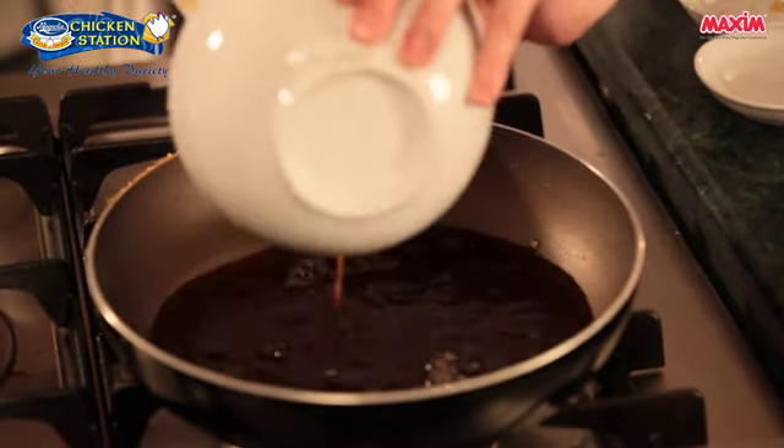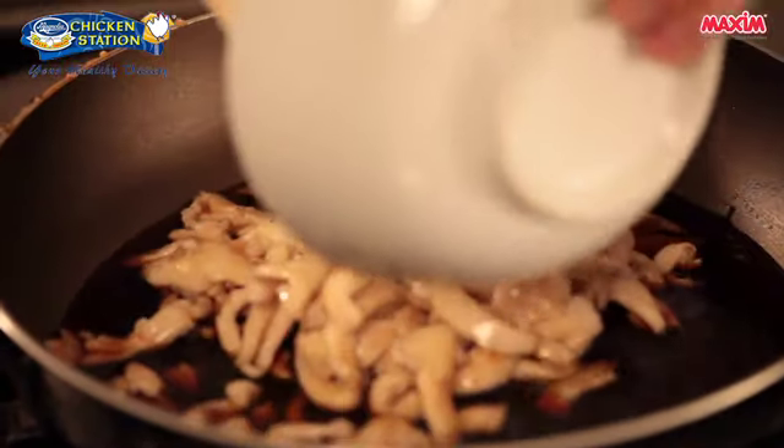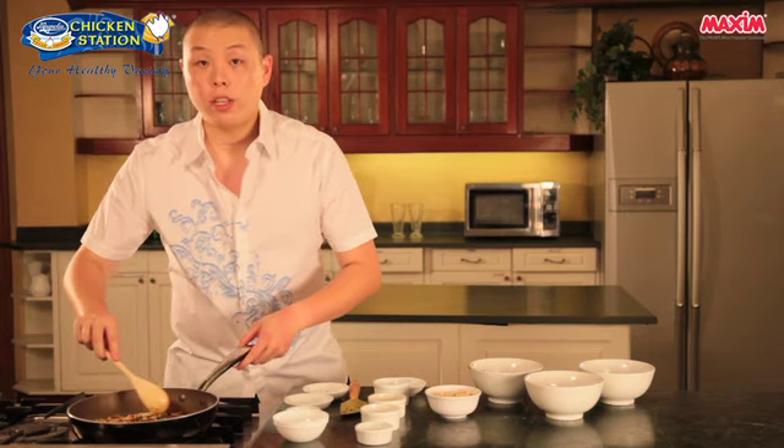Put our rice vinegar mixture into the pan, then we will add our chicken back, then our spring onion mixture and the red pepper flakes. We'll bring this to a simmer.